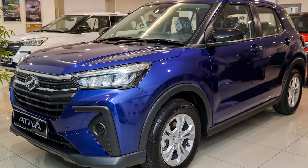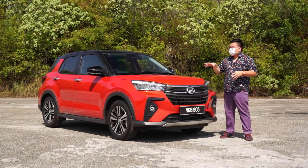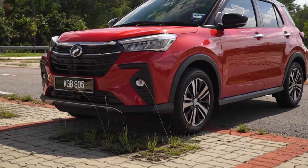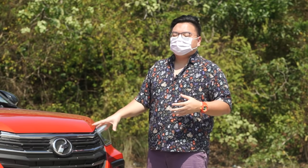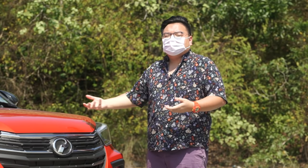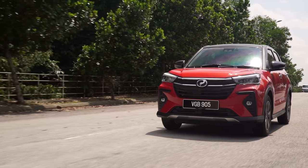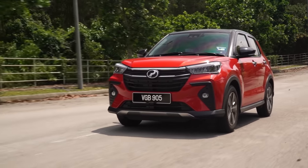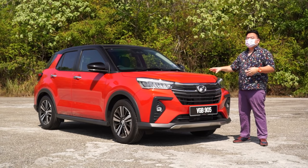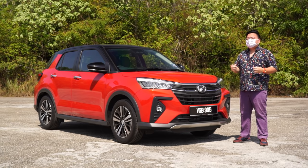The Ativa range starts from RM61,000 for the X, going up to RM66,000 for the Ativa H, and this AV top spec model is priced at RM71,000. A lot of people are saying you might as well buy the Aruz instead — it's bigger, it's got 7 seats, same price. But you just have to go for one single drive on the Ativa to know why this is the proper Perodua flagship. It's a night and day difference. I would go for this one; you should only choose the Aruz if you really need that extra space or the 7 seats.